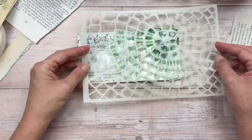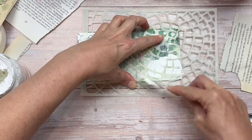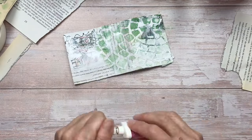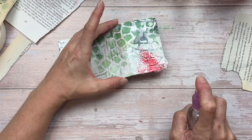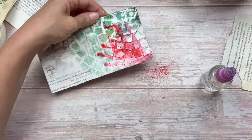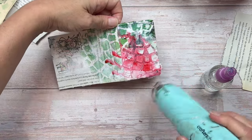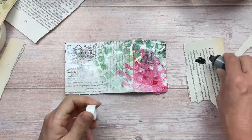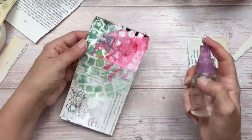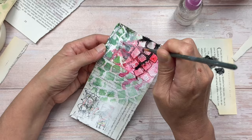I decided to add some texture paste using the same stencil, realigning it on the same markings and using my palette knife to create a little texture in one section. After drying the texture paste, I'm adding more colour — bright pink, using my colour burst powders, sprinkling over the texture paste area and spraying water to let the colour run through the grooves. I then add some contrast with black acrylic paint on the edge of the card, letting it run down between the grooves. It creates beautiful contrast and really enhances the stencil design.